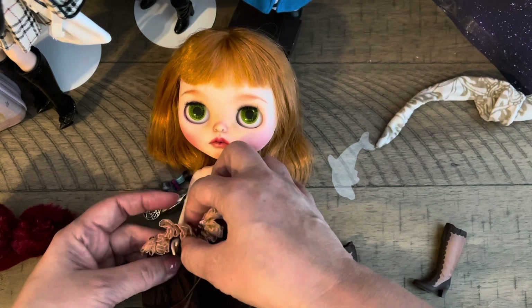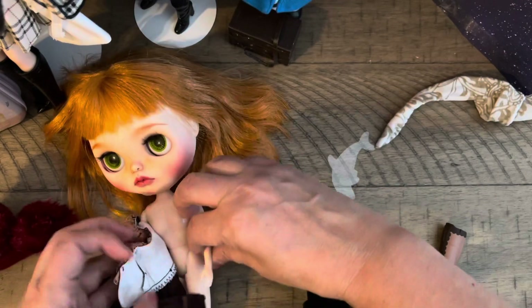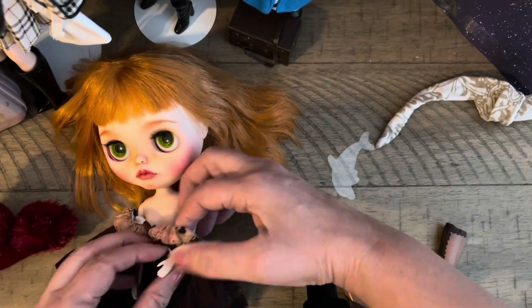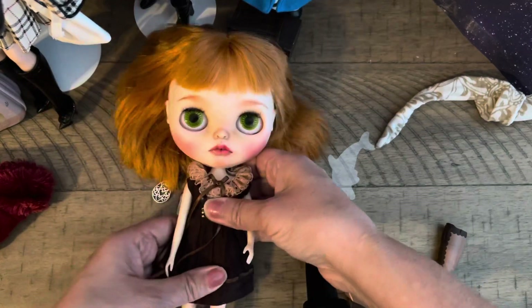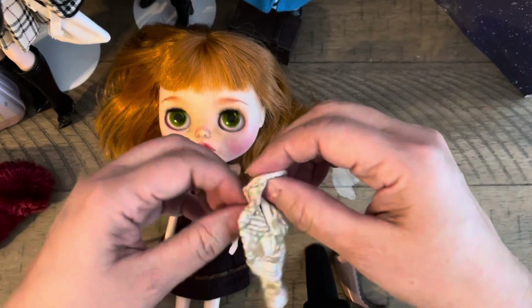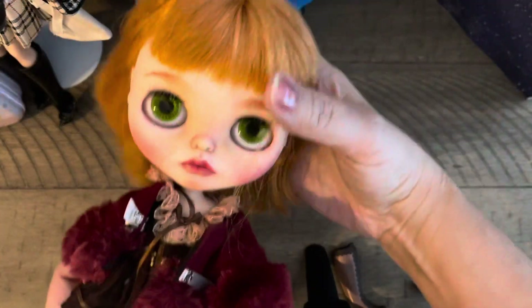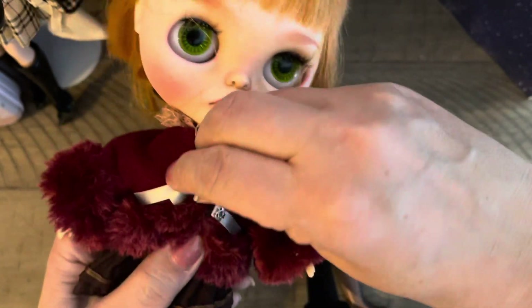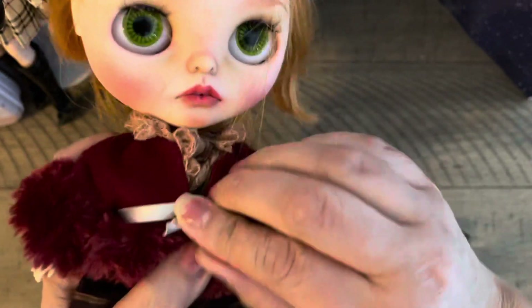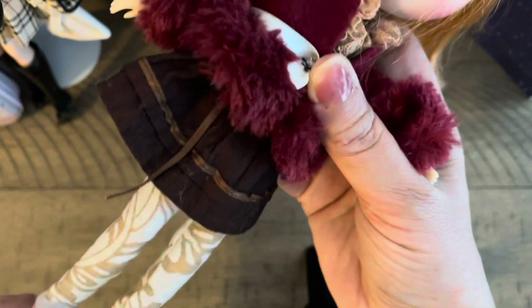She doesn't have the articulated body that we all use for our Blythes. I wanted to put on these leggings, so let's put these on. We also put on her jacket — look at this fabulous jacket! This is a traveling coat. This is what she came with — not these tights though.